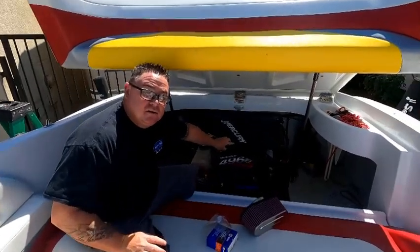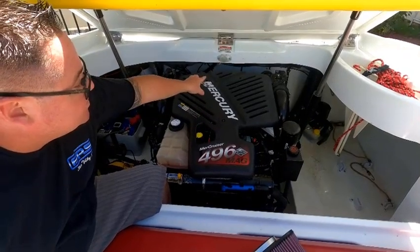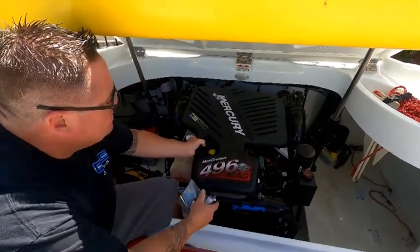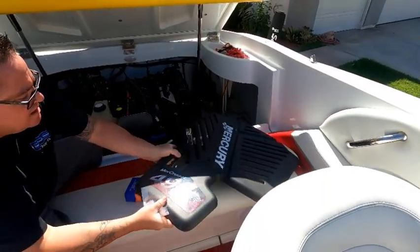With this cover here I've already gotten it pre-loosened. They're Torx 25 bits — there's three of them: two in the back, one on the front. Pick that up and put it out of the way.